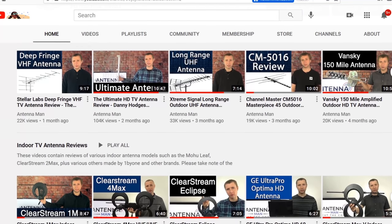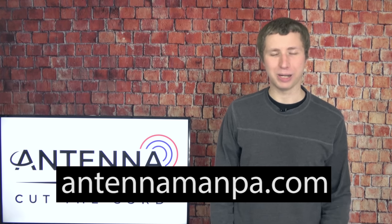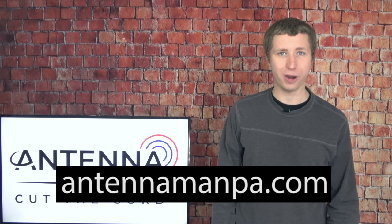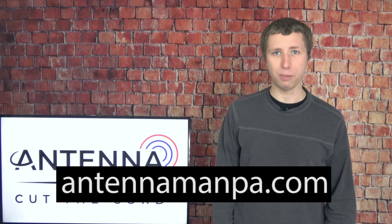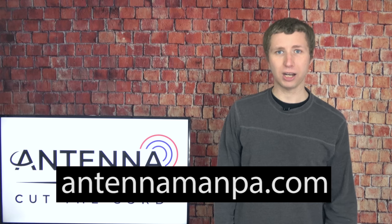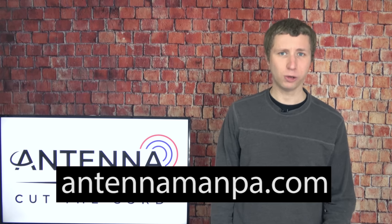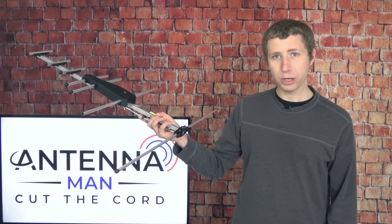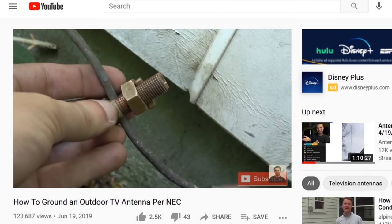Feel free to use my YouTube channel as a resource to research antennas. I also offer antenna recommendations on my website at antennamanpa.com, where I go through your unique reception situation, look at signal strength on all frequencies in your area, and make a specific recommendation based on my experience testing over 50 antenna models and installing them in four TV markets. Antennas are not a one-size-fits-all solution, and a custom recommendation can prevent you from wasting hundreds of dollars. Whether you purchase this antenna or another, make sure it's properly grounded to prevent static buildup, which can attract a lightning strike — I've linked a grounding video in the description.